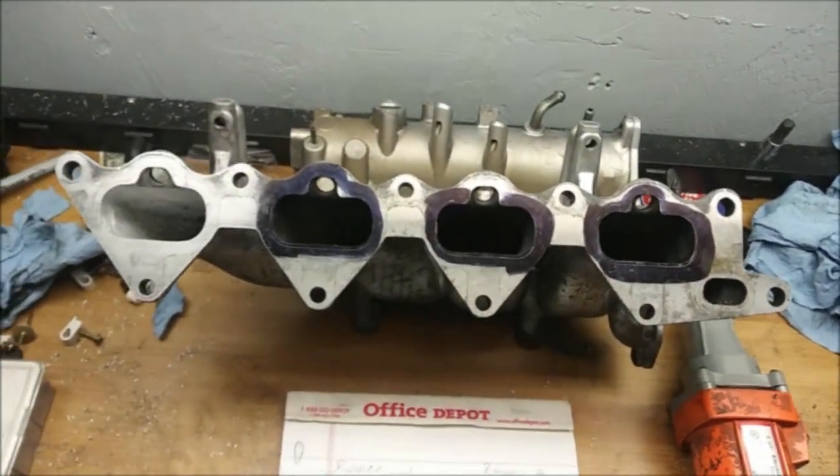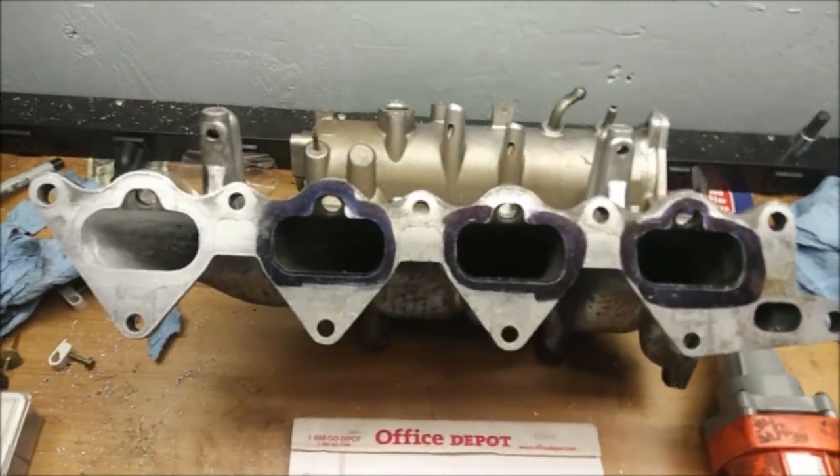Now that we've got our preliminary numbers down, let's go ahead and make some chips.